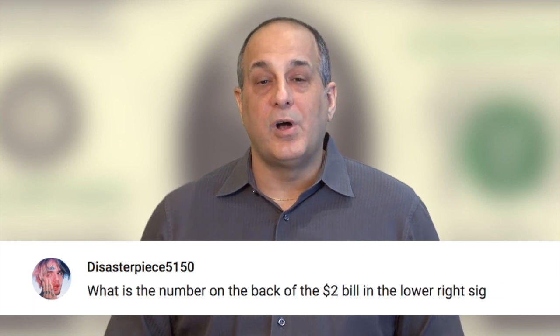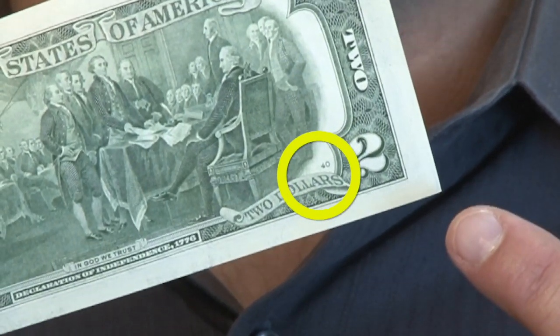For this video, Disasterpiece5150 claims the prize for his question: what does the number on the back of the $2 bill in the lower right corner mean? He's referring to this number, which appears right above the words $2. But stick around, because we'll also address what the small numbers on the front of the $2 bill mean.